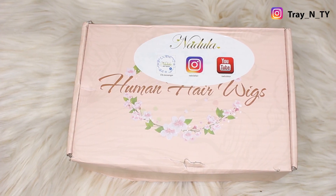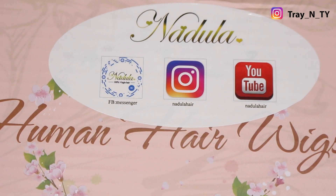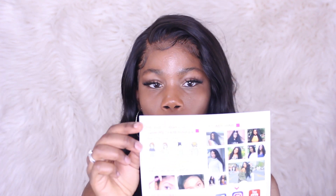Just to tell you a little bit about the packaging — the hair came in this beautiful pink box, which I thought was very cute. It has their Facebook, Instagram, and YouTube channel on it. Inside the packaging it had a wig cap, some eyelashes, and a little flyer giving you the upkeep and maintenance on this hair. It shows you how to wear the wig the right way, as well as how to do your baby hairs, which I think is really cute.